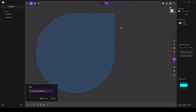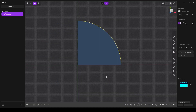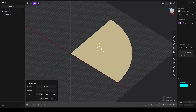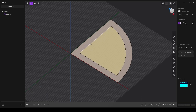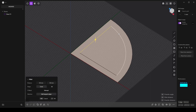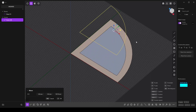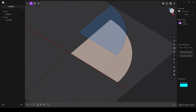Trim tool with T. Combine edges with J, then turn them into a sheet with the tilde key. Select the face and offset the edges with O. Select and duplicate the edges with Shift-D.